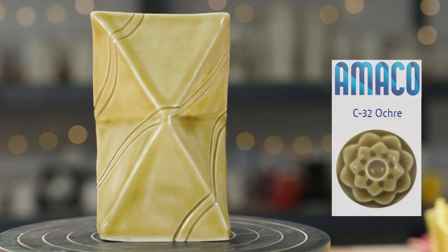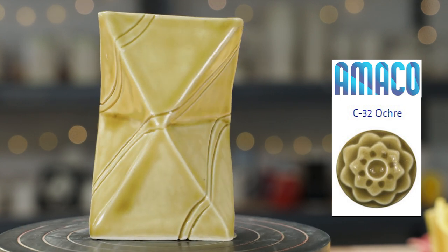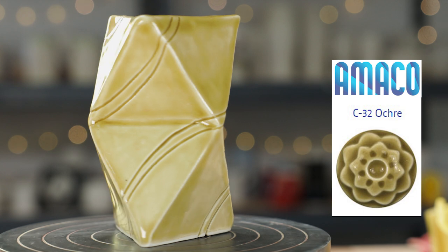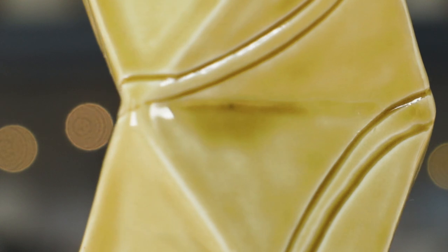Now here's the triangle vase. The color was pretty true to the color on the bottle, even if I did have to thin it out a little. It resulted in a nice shiny shell around all the symmetrical edges and broke in the carved lines exactly where I wanted it.